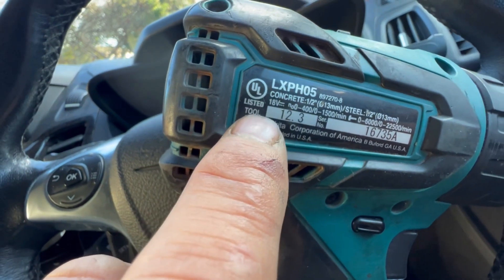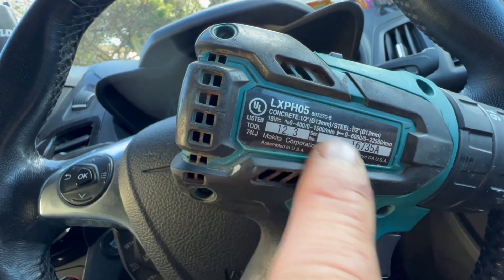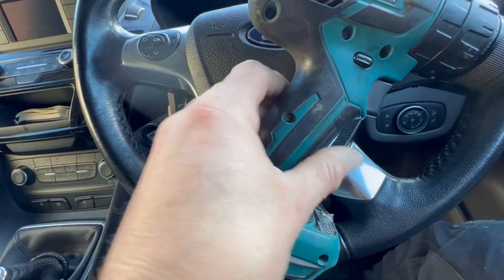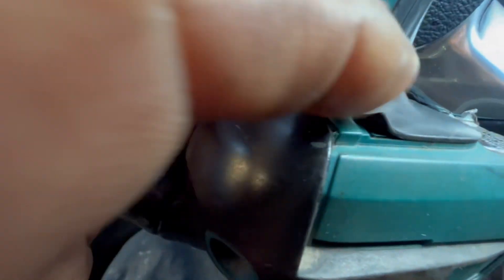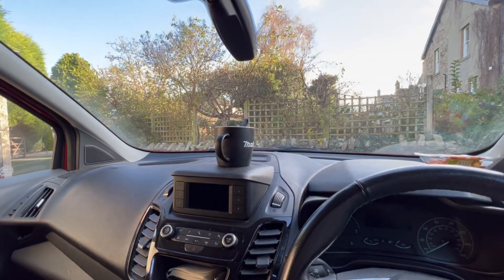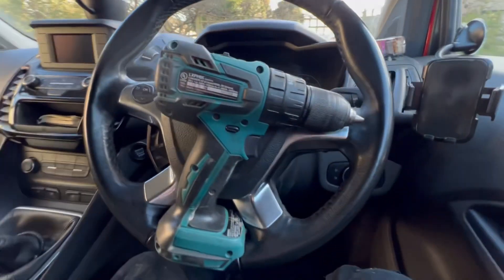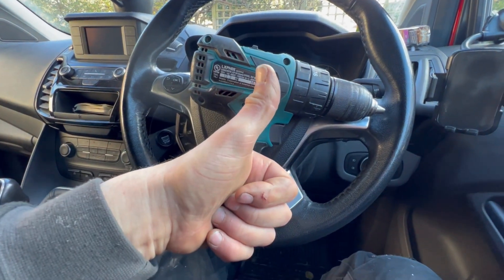There's also a 'UL listed tool' label — not sure about that. The rubber overmolding is not in bad condition apart from that one little bit. So that's not too bad — quite a nice little drill. Okay, I better get back to my brew. Thanks for watching another John's Brew Time Dance — okay, bye!